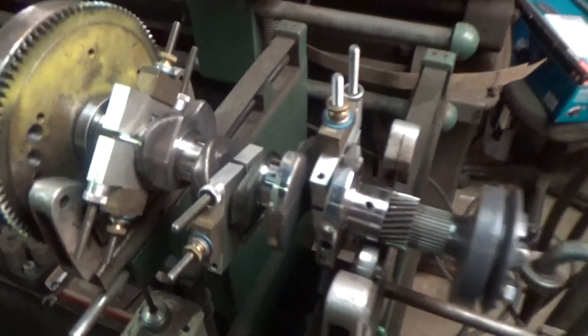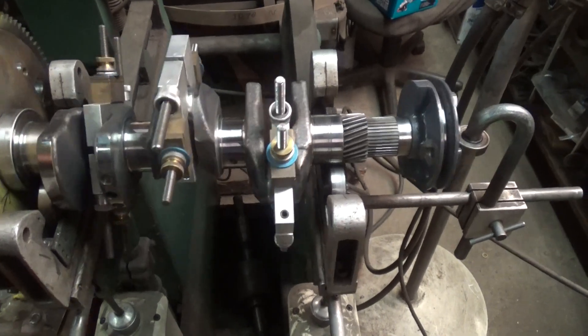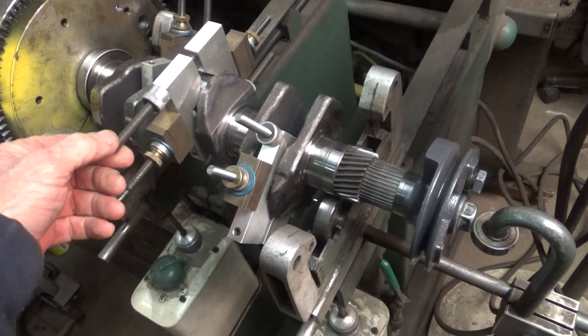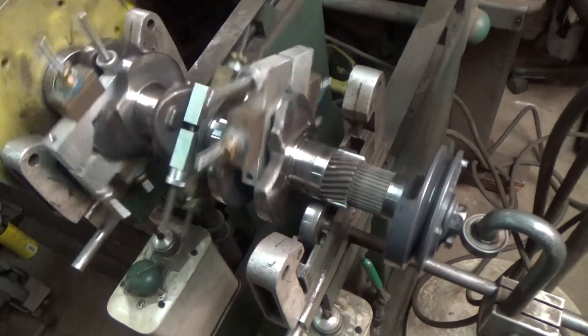This is a crank, flywheel, and front pulley off of one of those three-cylinder compact diesels. It's kind of tricky to balance these.